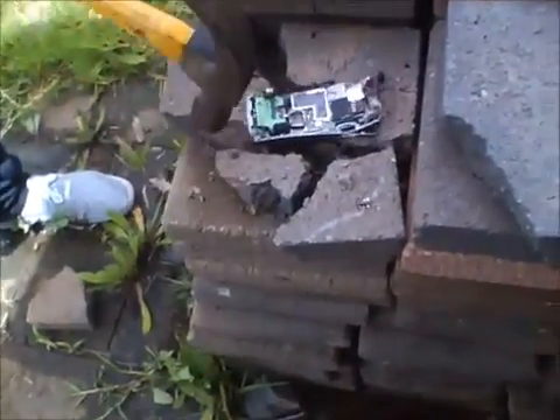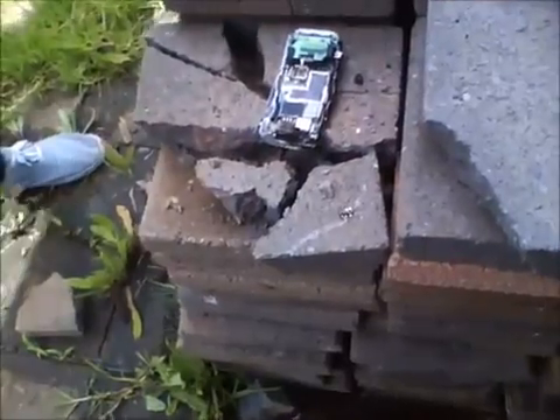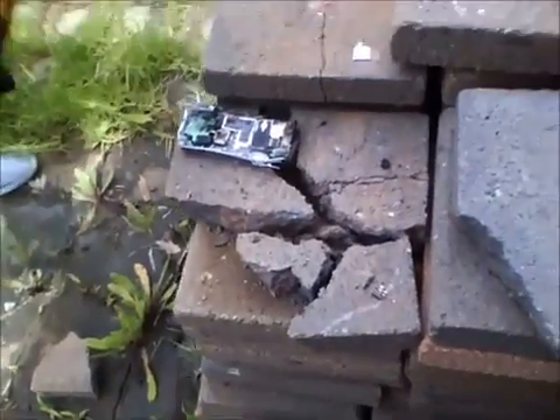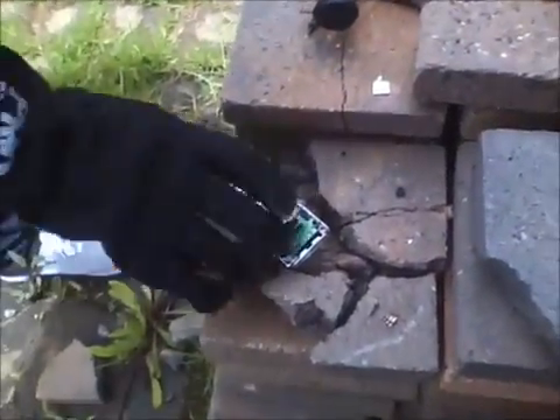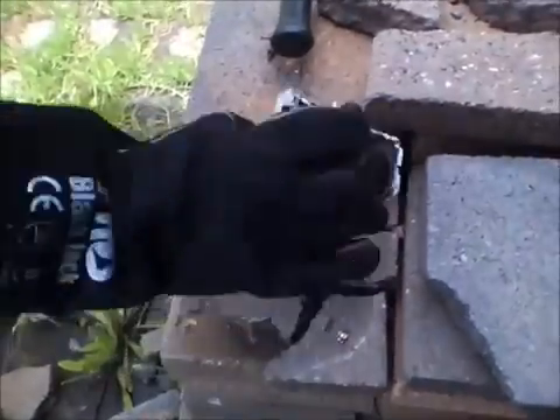It's the back of the phone, and we're going to bring a hammer down. Fantastic.